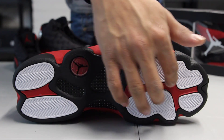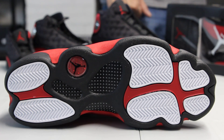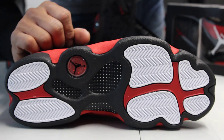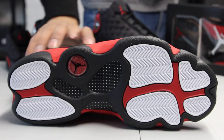You also got red on the inside right over here and on the heel. You also got your Jumpman logo right over here, and you got your plate on the inside of the shoe in black and white.